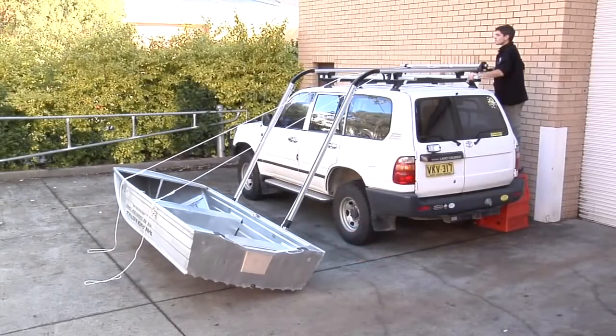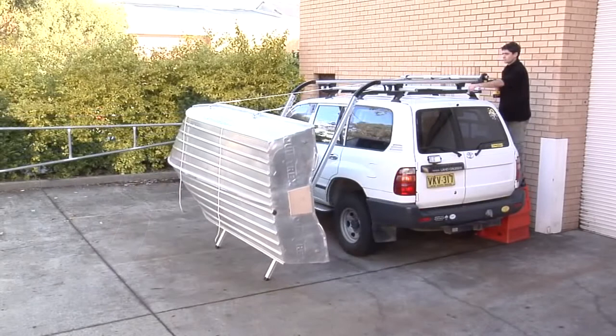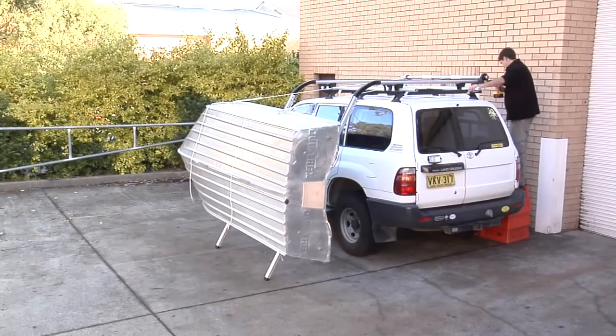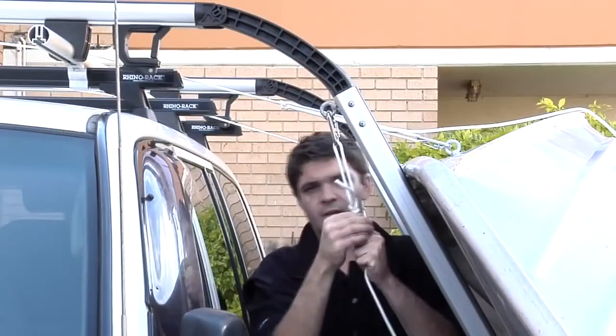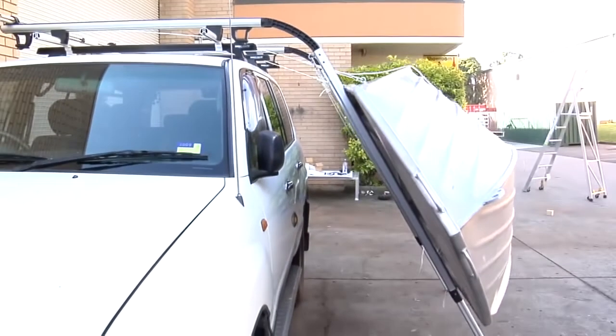Now that all ropes are attached we can start our first load. Load the boat until it has flipped up and is sitting vertically on its side. Stop and check the alignment of the centre line of the boat — the centre of the boat should be parallel with the ground as shown in the instructions. If it's not parallel, adjust the short ropes until you achieve the desired result.